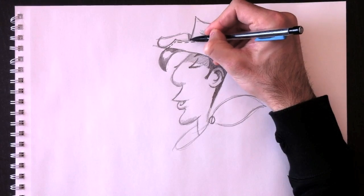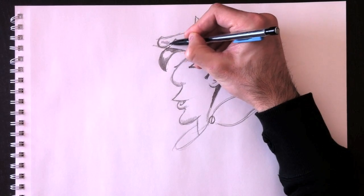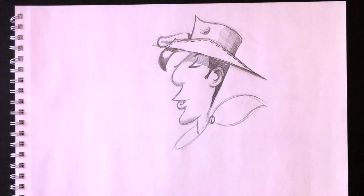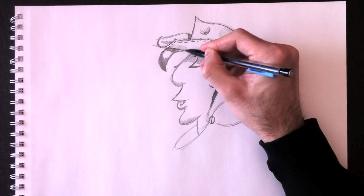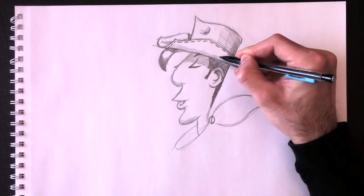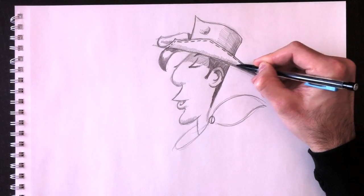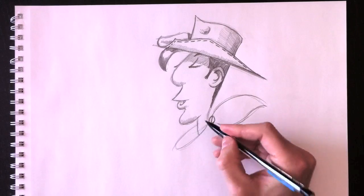A little bit of shading here on the side of the hat, and we'll add some at the bottom too. Just a little bit of shading with zigzags all the way to the far right — that gives the hat a little more realism.